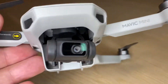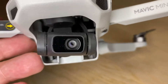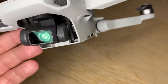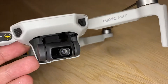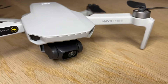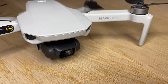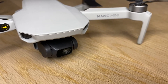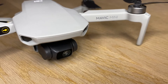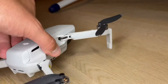The Mavic Mini has a 2.7K camera — this is not the 4K camera that's on the Mini 2. But I actually see that as a pro, not a con, because in my experience I've never really used 4K unless I'm shooting professionally, and this is not a professional drone. This is like a fun little buzzing-around drone.